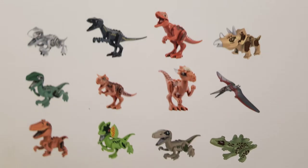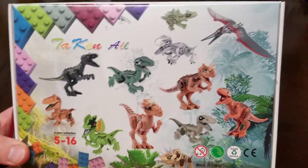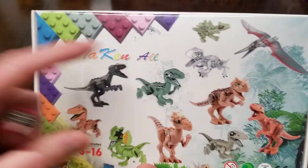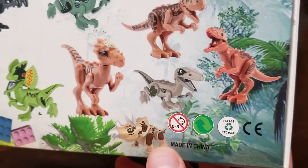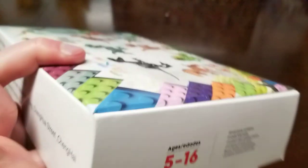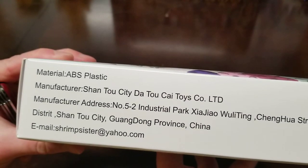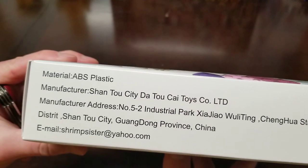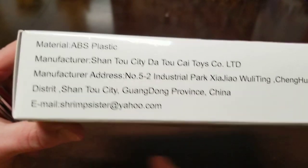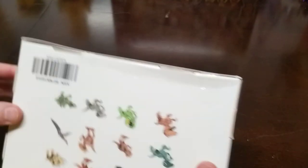Hey guys, I am here reviewing this fake Lego dinosaur set. Looks like Ta-Ken-Al. Made in China, please recycle when you're done playing with them. Contains small parts. Material ABS plastic, manufacturer Shanto City Dato Sai Toys. Shrimp Sister. So let's open up these fake Legos that Shrimp Sister has made for us.